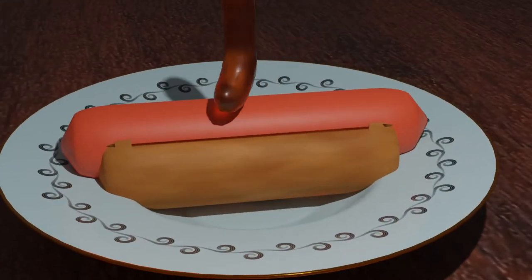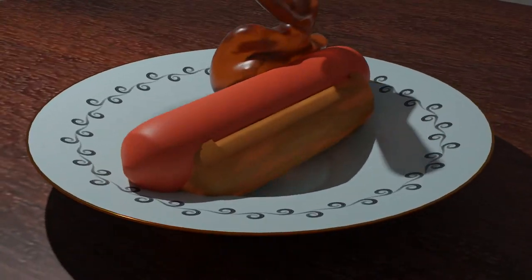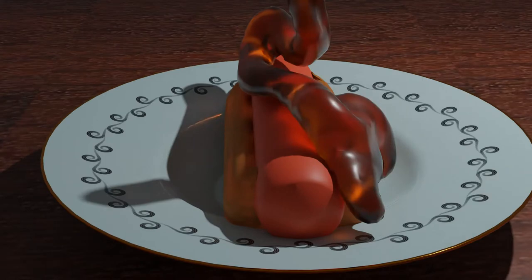Hey folks, today we're going to talk about the deliciosity that is honey on hot dogs. Now I know what you're thinking, and yes, that does sound weird, but it's very tasty. It's tastier than you think. Okay, I'm just kidding.